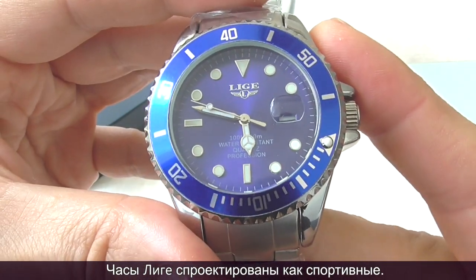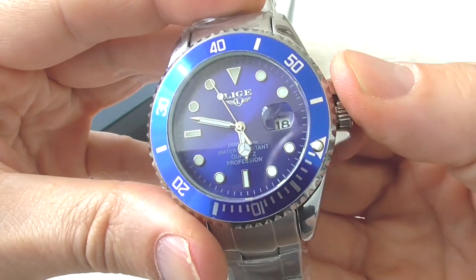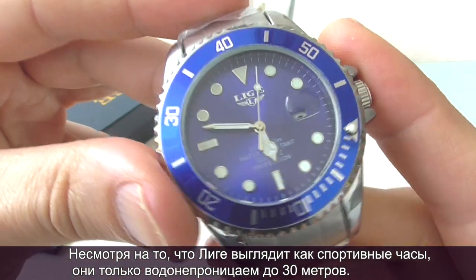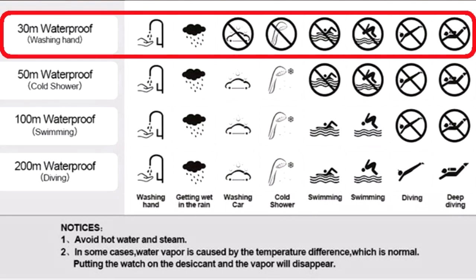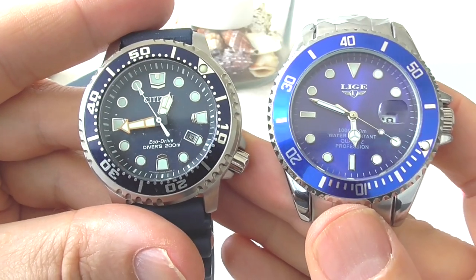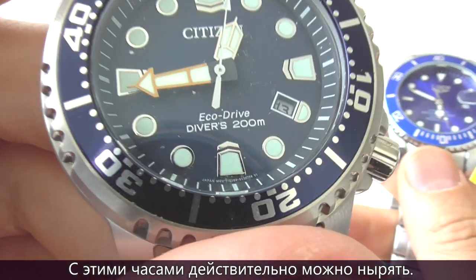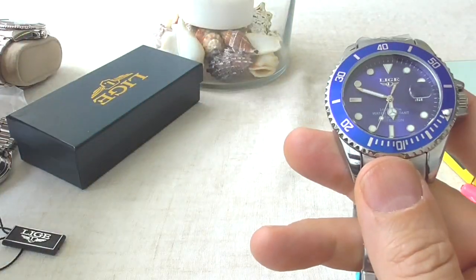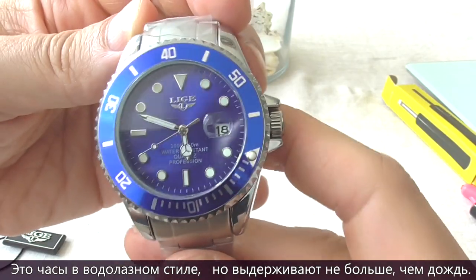The Leagy 10045 is designed as a diver's-style sports watch. However, even though it looks like a diver's watch, it's only 30 meters water-resistant. You should not expose this watch to water unless it's rain. By contrast, this Citizen Eco-Drive Diver's watch is 200 meters water-resistant and is a certified diver's watch — you can actually dive with it. So even though the Leagy looks like a diver's watch, you should not dive with it.